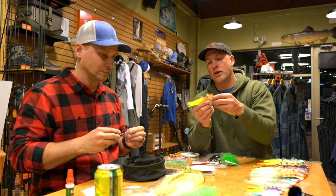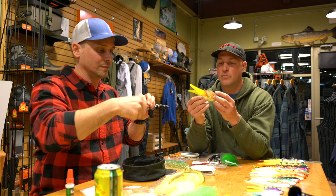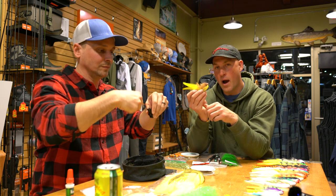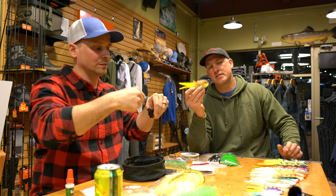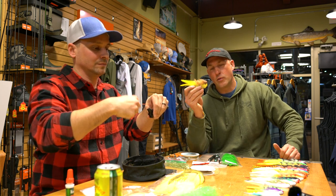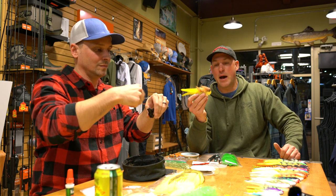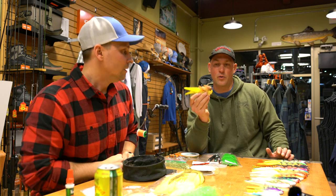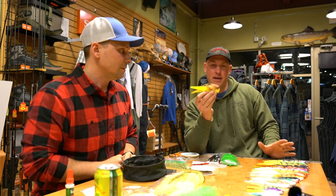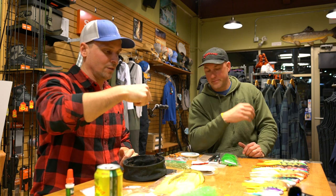We covered the trout size in our first video and talked about weight displacement on the rear hook. Now we're going to talk about why we're putting a rattle in for the bigger baits. If you didn't see the first one and want to learn all the whys on the material, we went through that in depth. Here we're going to go a little bit quicker and talk about the big baits.